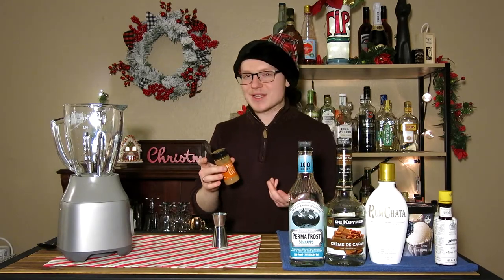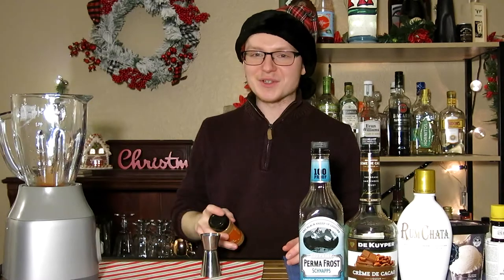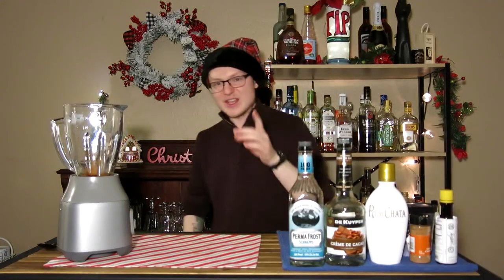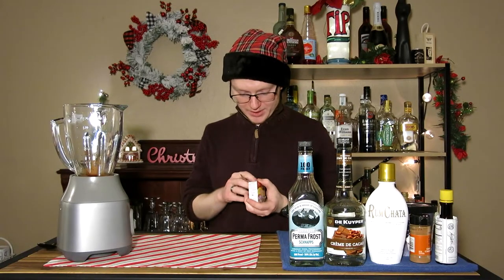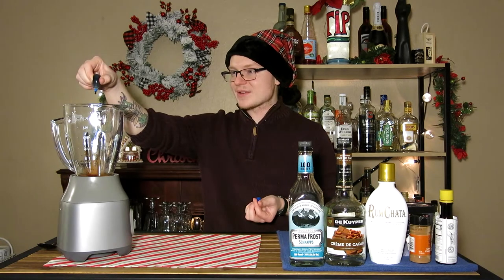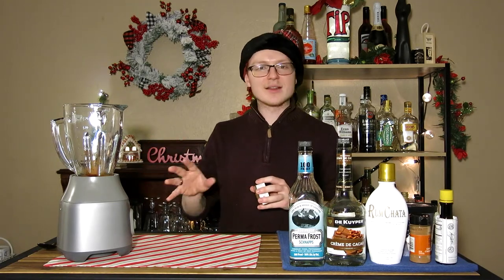We're going to do some cinnamon to taste. You can skip this step if you want, but I think adding a little bit goes a long way — just whatever you feel. A couple dashes of Angostura bitters; don't go crazy, maybe two or three at most. Then we have the pièce de résistance: good old basic McCormick food dye. This is completely optional, but the whole idea of things being cold meaning they are blue means we should throw in some blue food coloring. I'm going to do about five drops — you want it to be very, very blue. Anything less than that doesn't come out very blue.